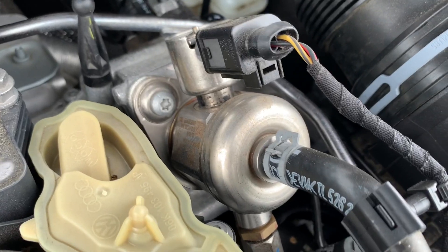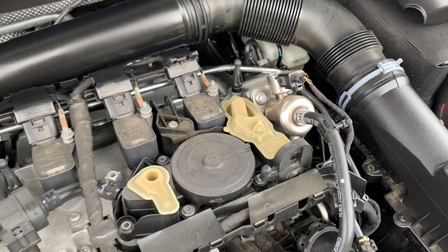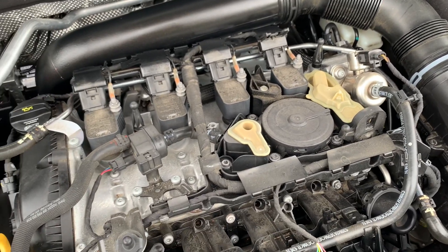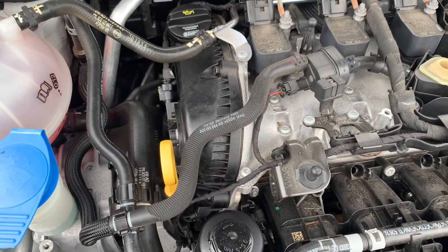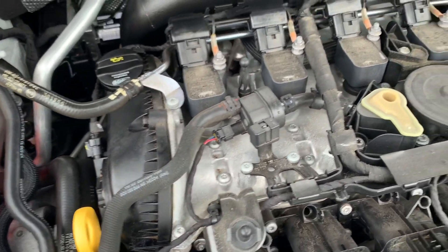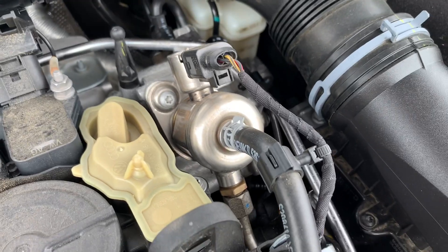Then you have the high pressure fuel pump, which is driven by the camshaft — that's different from some other traditional Volkswagen engines where the high pressure fuel pump, like in the diesel engine, is powered by the timing belt. This engine is powered independently by the camshaft, so it's out here, which is pretty cool.